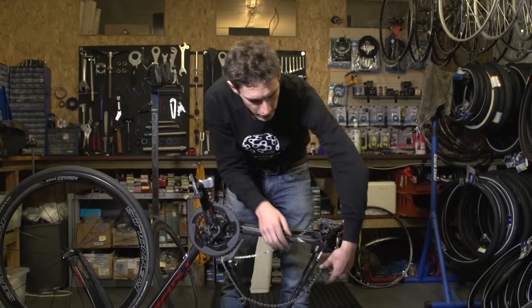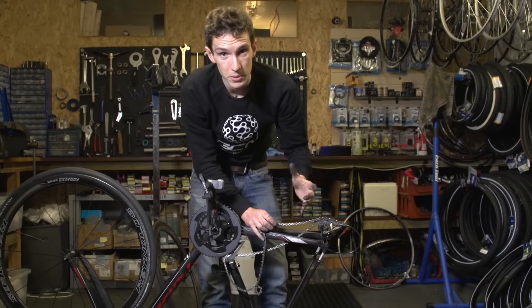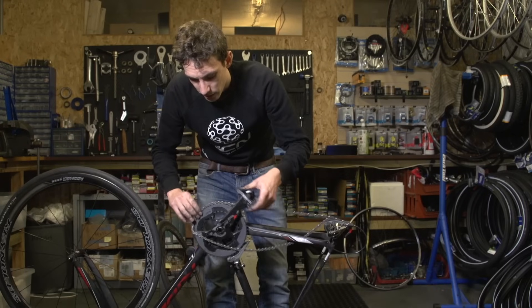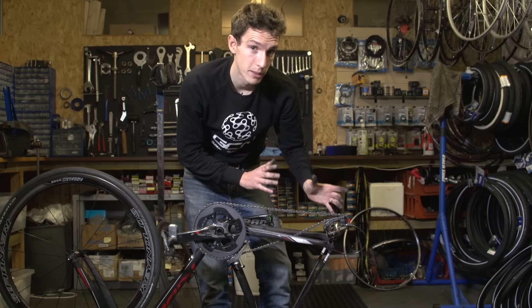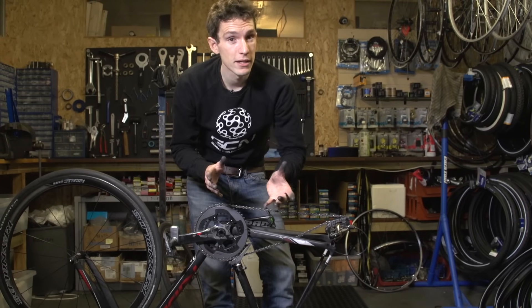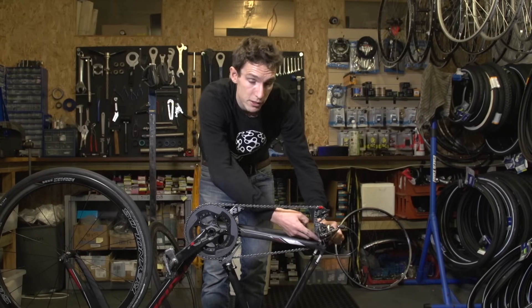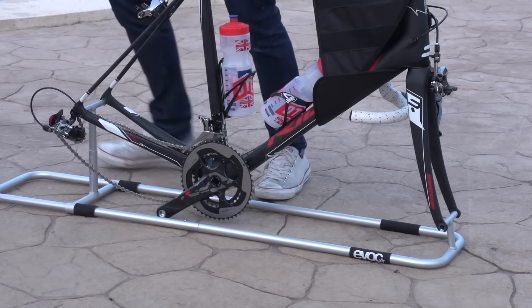So how do we stop it happening again? Well, the first thing would be to avoid turning your bike upside down — it's not very good for your bike anyway, resting on the saddle and handlebars. And then the other thing is to pay careful attention to what you're doing with the bike when the back wheel is off — for example, putting your bike in and out of your car, or when packing your bike to fly. In those instances, you can invest in a little device that bolts into the frame and keeps your chain under tension as if there is a back wheel in there.